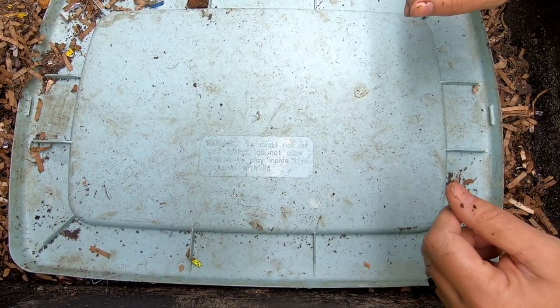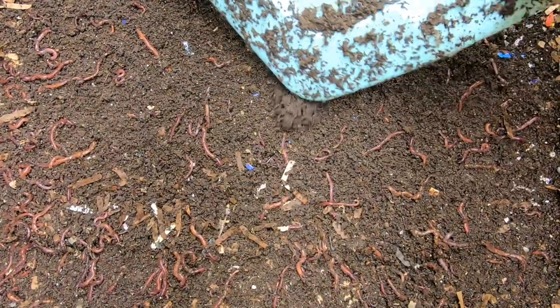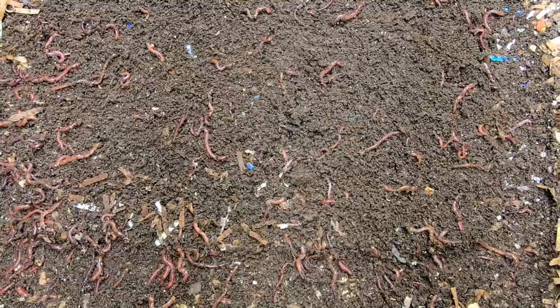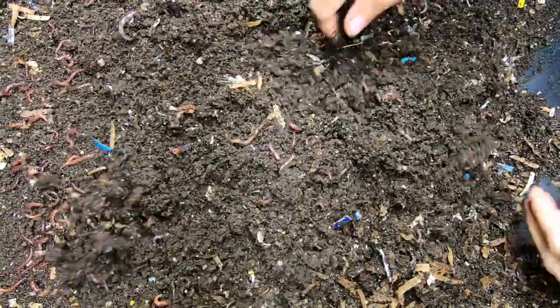Hey guys, it's Ann over at Plant Obsessed and today we're going to take a quick look in on the Worm Chow Only bin. It looks like these guys have been making some really good castings for me. So let's flip through here and see what we've got.